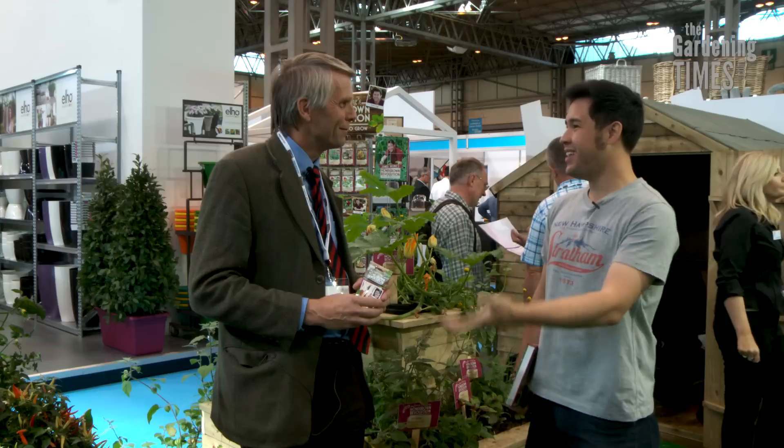You can grow goji berries, you can grow kiwi fruit, you can grow yams, you can grow sweet potatoes, you can grow electric daisies. Things like proper meat-and-two-veg vegetables - not just weird hippie food - that anyone can grow, and that you'd have to pay a fortune for if you could even find them in specialist retailers.